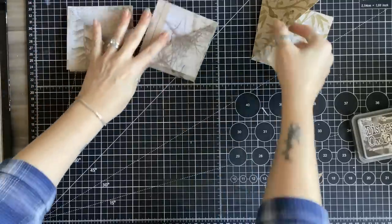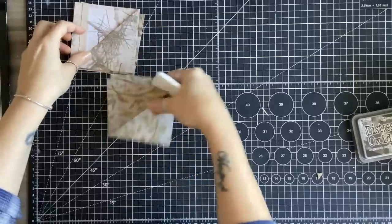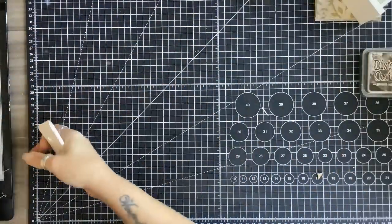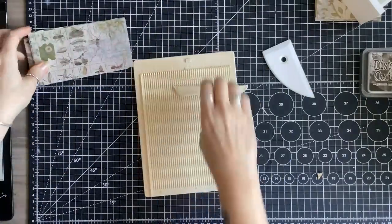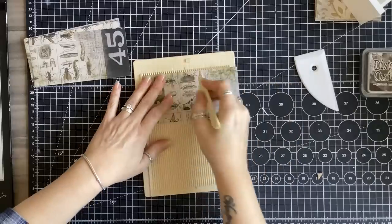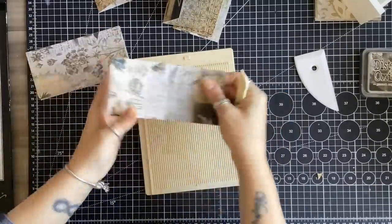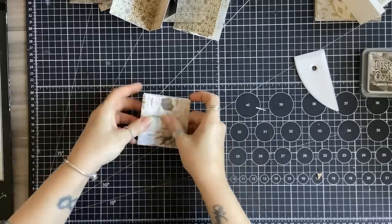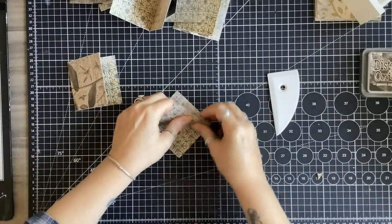We've got two or three done there, so let's put those aside for a moment and then move on to the smaller ones. It's easy to do all your folds at the same time. This one is six inches so we want to fold at three. Now we have all of these folded, so now we need to fold our little flaps.